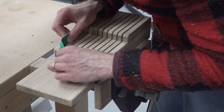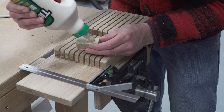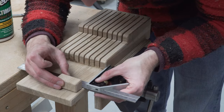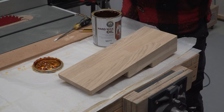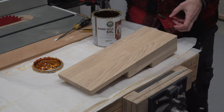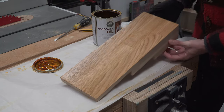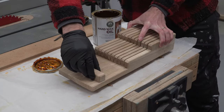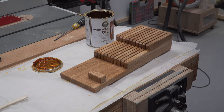We then gave everything a good sand including all of the slots, then glued that little block we made earlier into position. Finally it's time to add some finish — we used Fiddes hard wax oil as that's what we used on our kitchen worktop and we wanted the two items to match. It's an amazing finish that looks great and is very hard wearing, though it was a little bit of a chore getting the oil into all of those slots. Perhaps a better alternative would have been linseed oil that you could pour into the slots and wipe away, though linseed oil probably isn't quite as hard wearing for this application.